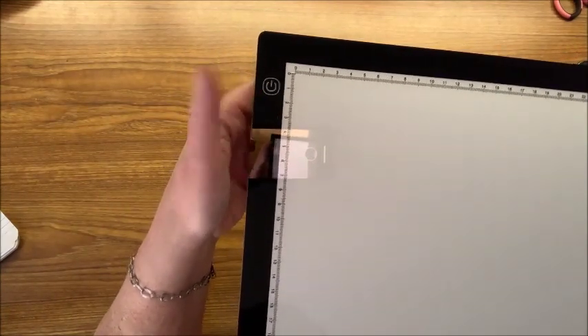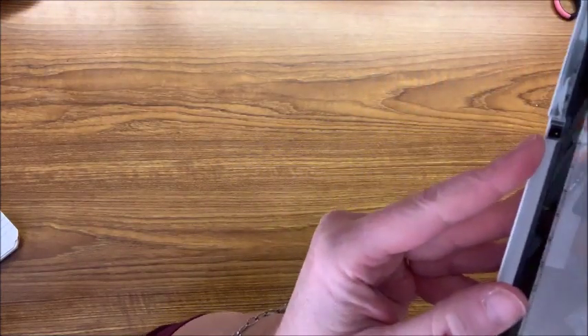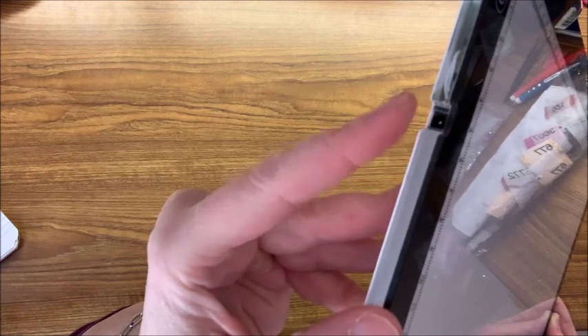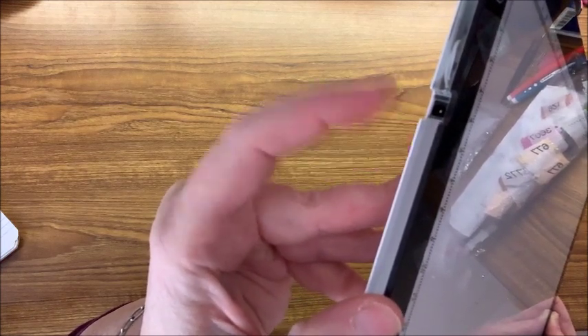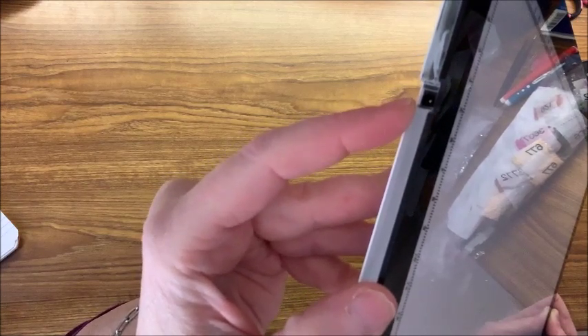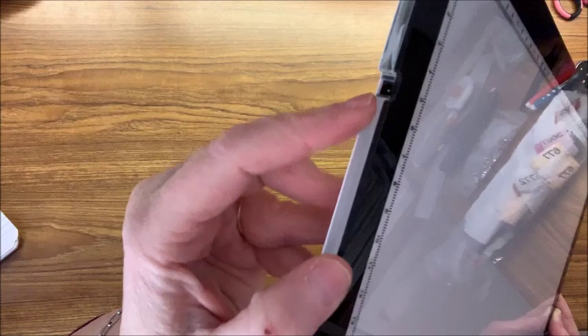These light pads are very thin. Up at the top you have your on/off switch, and on many of them this also functions as a dimmer switch so you can adjust the brightness. The plug-in is on the side. You can either have a standard round plug-in that goes into the wall, or a mini USB connector that connects to a wall adapter - similar to Android cell phone chargers. So there are two different plug-in options available.